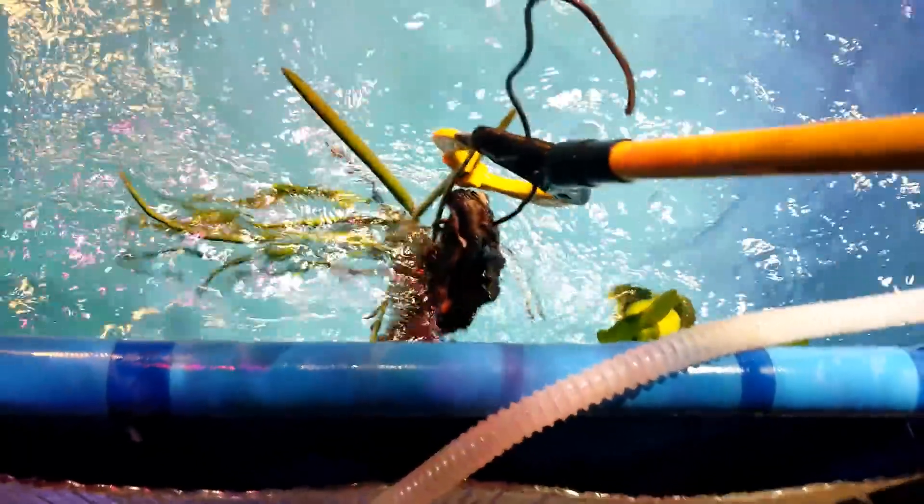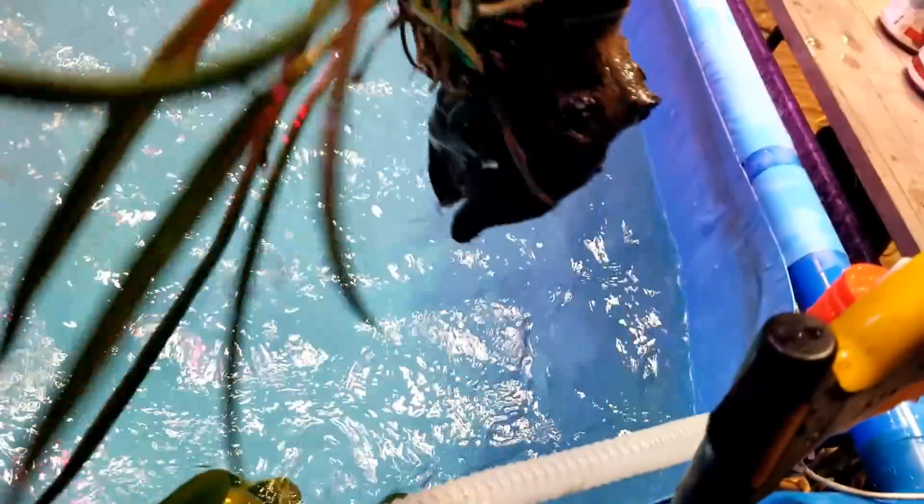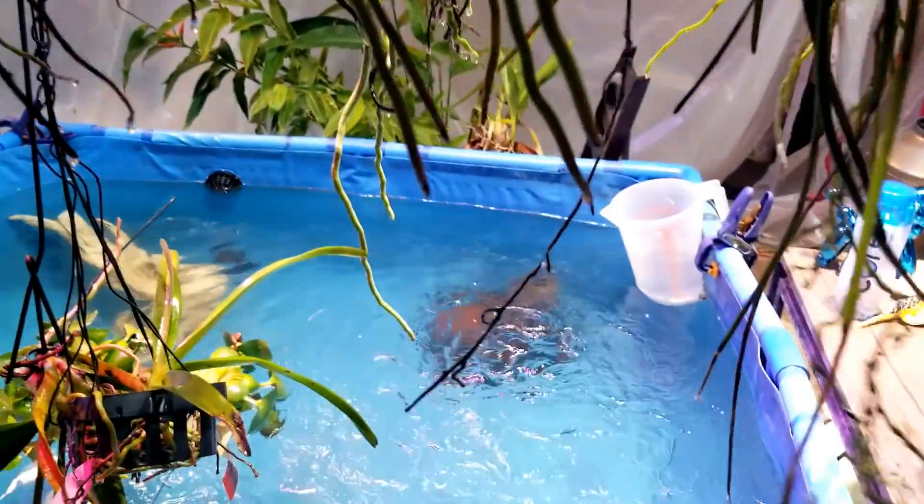Looks like the Brasovola fell in there - that's no good. Let me see if I can get that out. The Brasovola looks good though - it's taken onto this mount fairly well. This thing is also very heavy, but it wasn't even on the pulley when I was pulling it up, so that's not what the problem was.